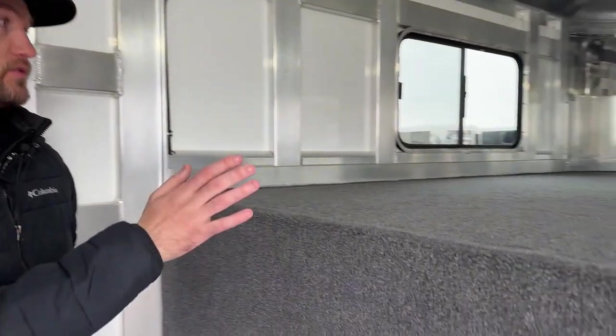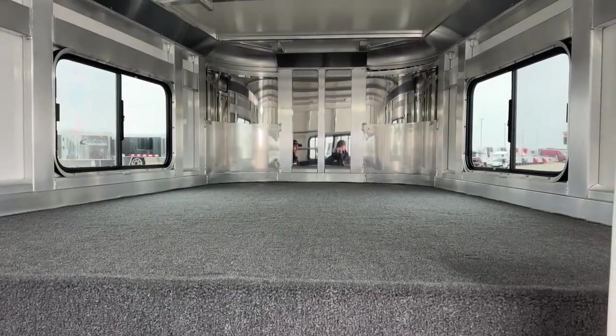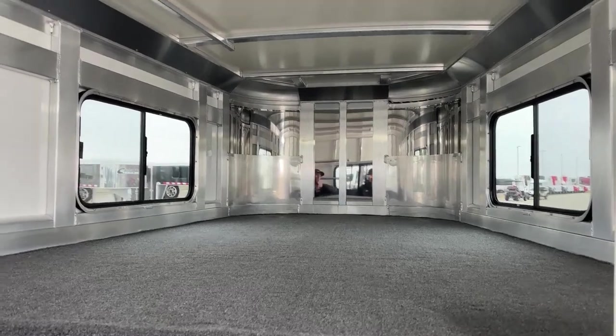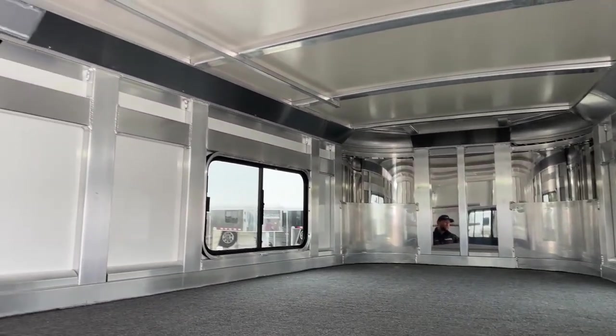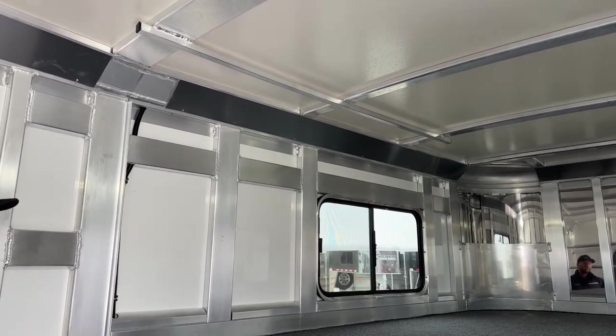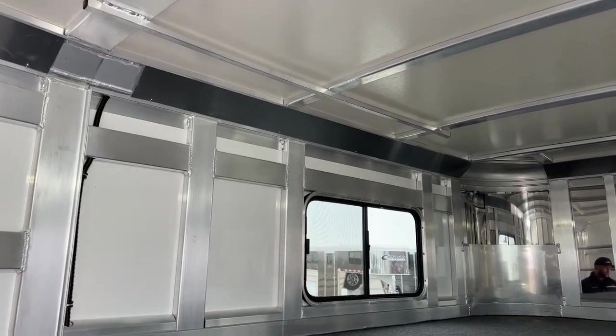At the nose of this trailer — carpet, drop wall, carpeted gooseneck deck, and two windows in our nose up there. So you can easily throw a mattress up here and weekend out of this thing if you need to. We have a clothes rod running on our driver's side up here, giving you guys a place to hang some shirts. If you need some nice shirts that are starched and ironed, keep them up out of the way where you're going to be walking and they'll be nice and fresh when you get where you're going.